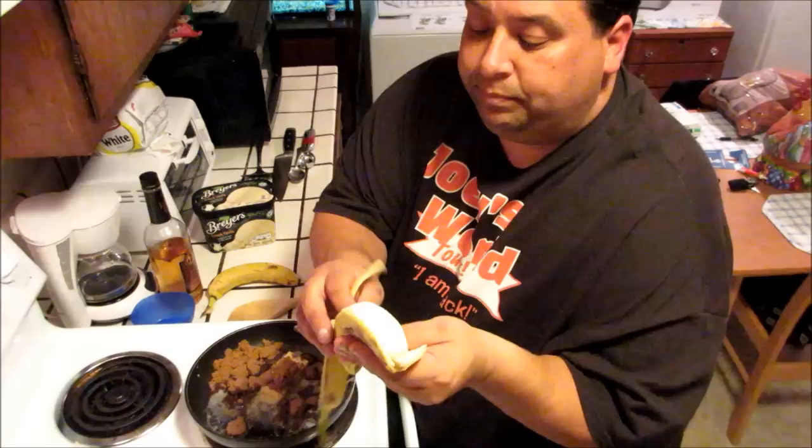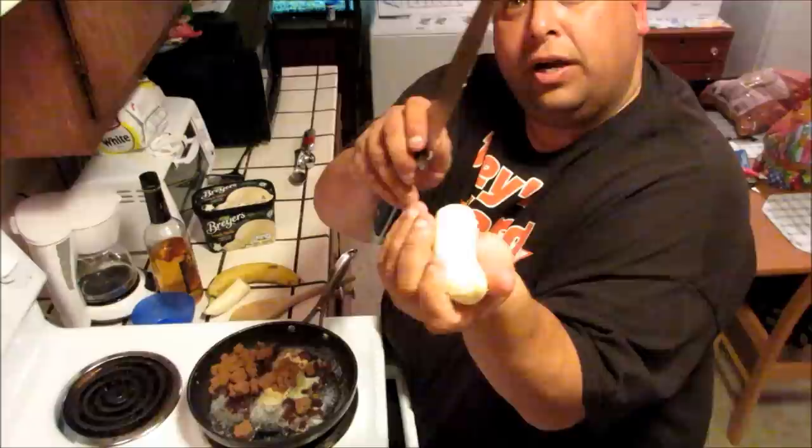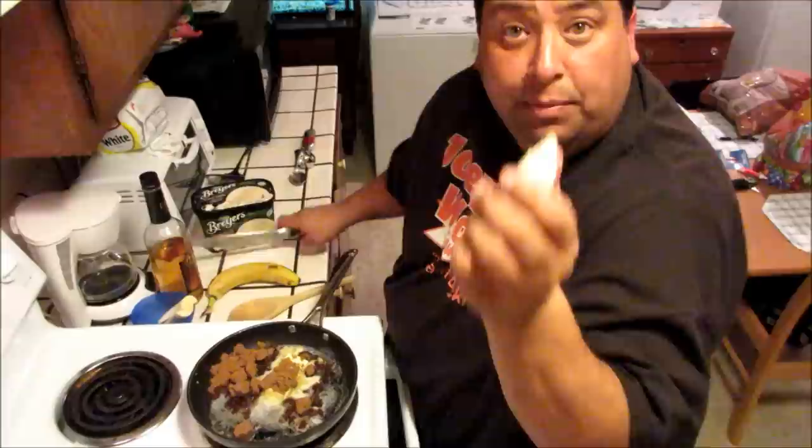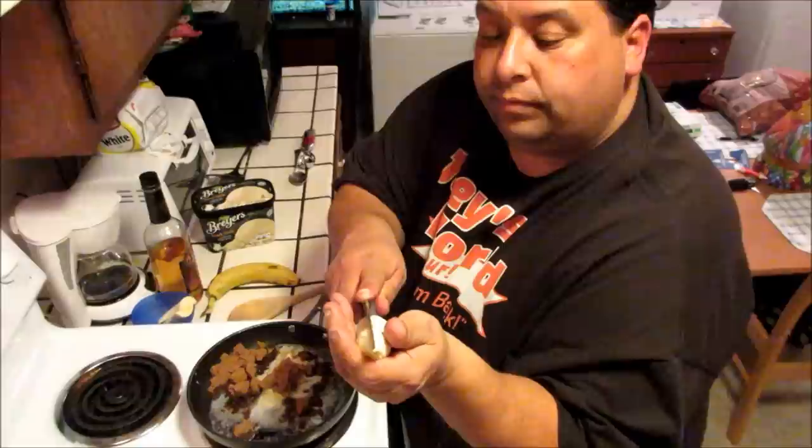While that's melting and cooking, we're gonna take a banana, peel it, obviously, and open it up. Then we're gonna cut it in half so you have two halves, and then cut it again down the middle — so that's four pieces. You want to be careful with a knife.